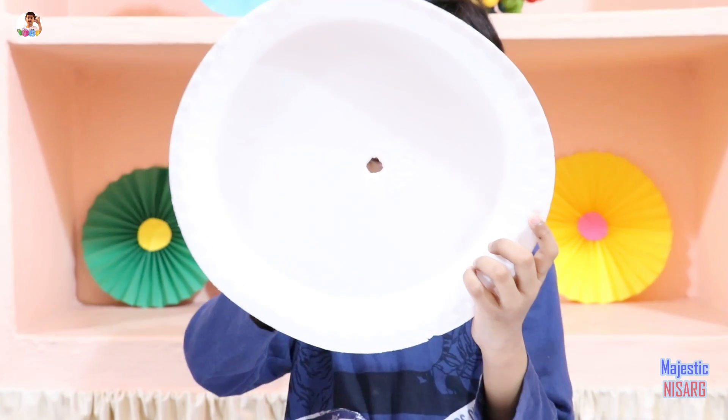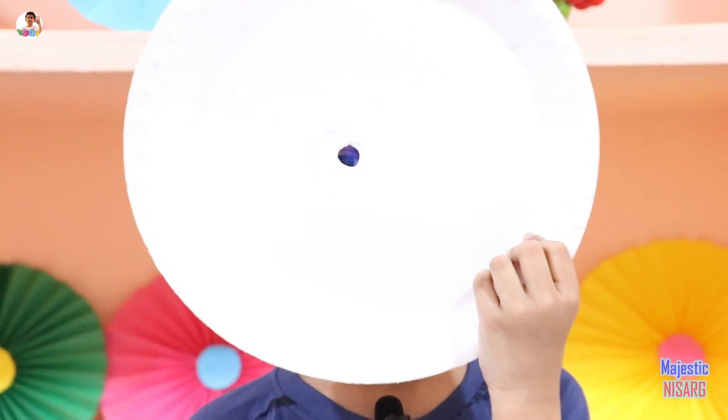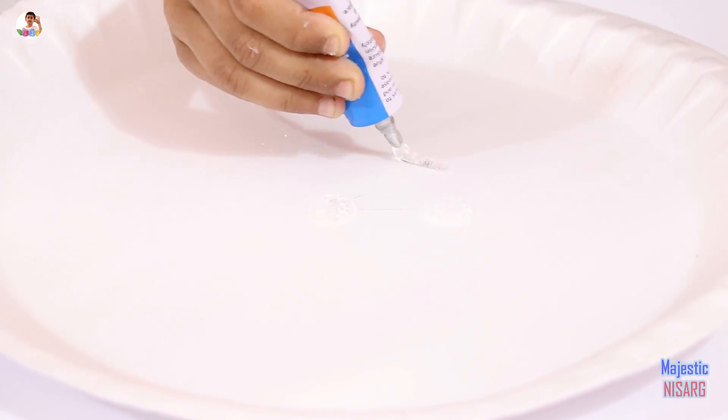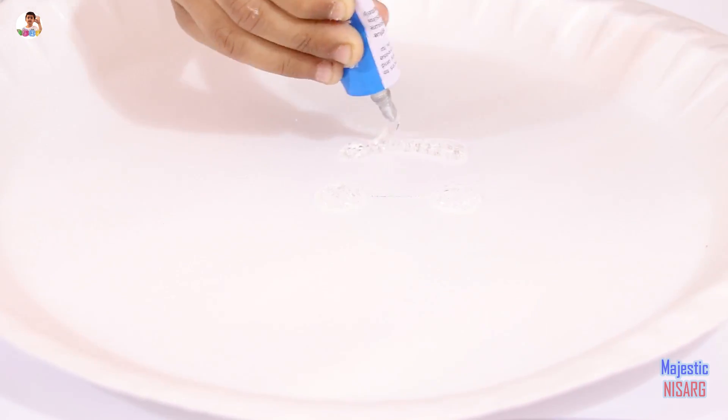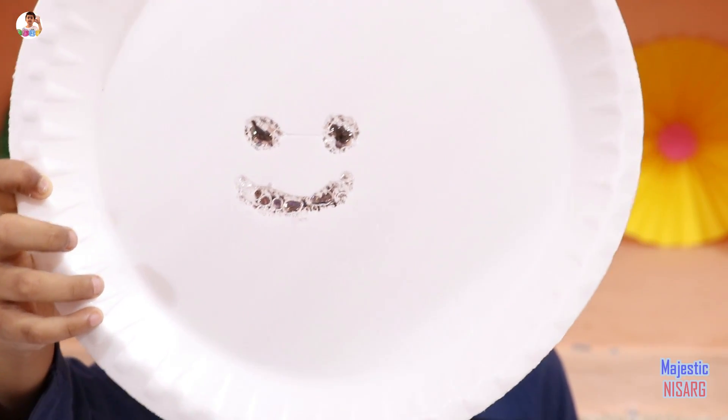You can see there is a hole right here. I can stick my finger in because you can see through it. Now we are going to draw a smiley face on this styrofoam. Look, it's a smiley face — it is fully done.